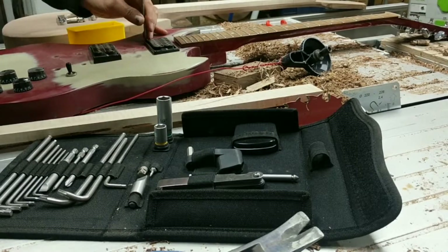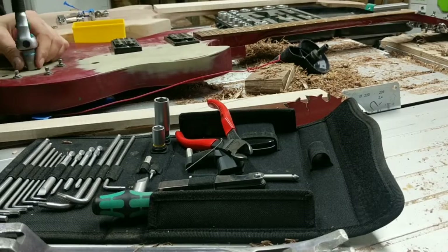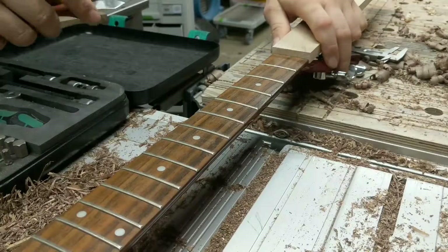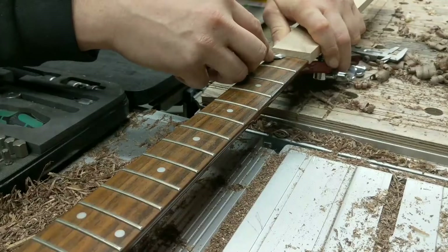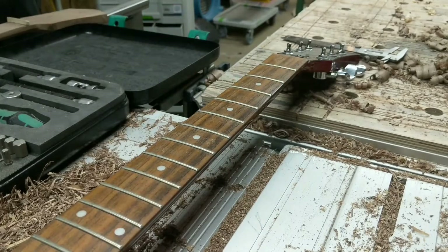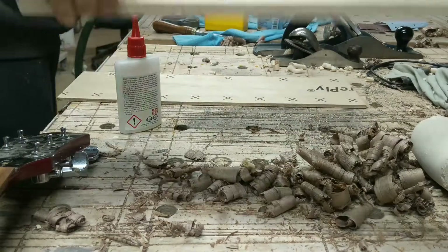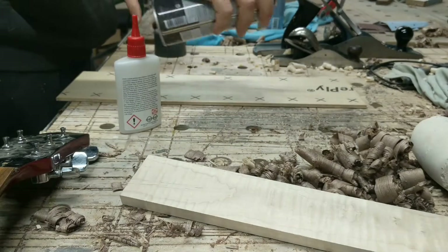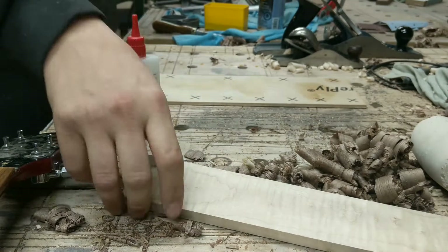I started today by cannibalizing an old Fender that I had for the hardware — tuning knobs, pickups, nut, bridge, and saddle. Most of these I didn't want to buy new. I also temporarily took the tuning knobs from it, since I'm making my neck on the same scale, so it was convenient and easy to use these.